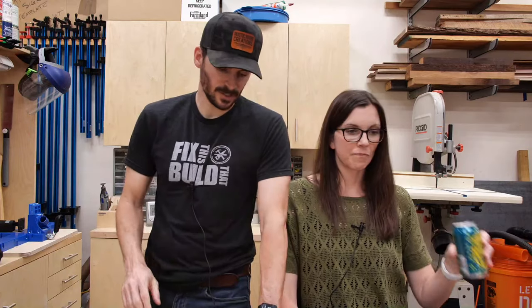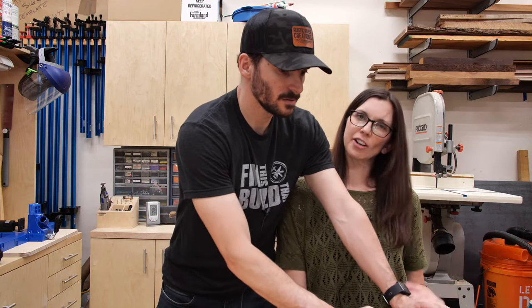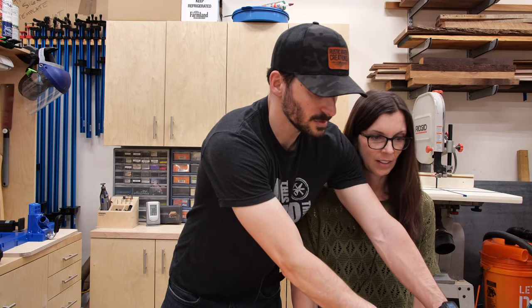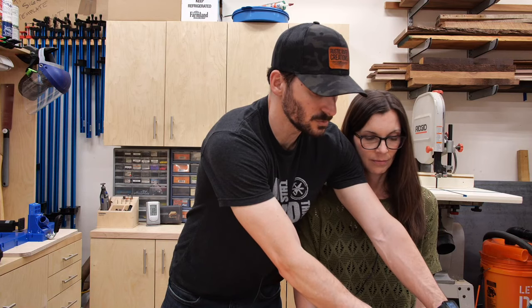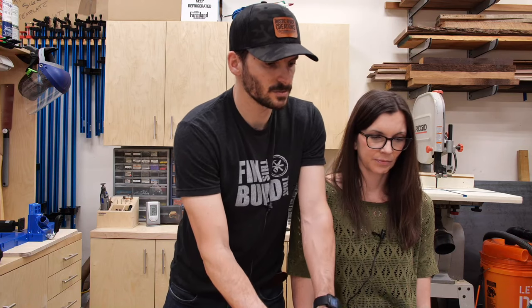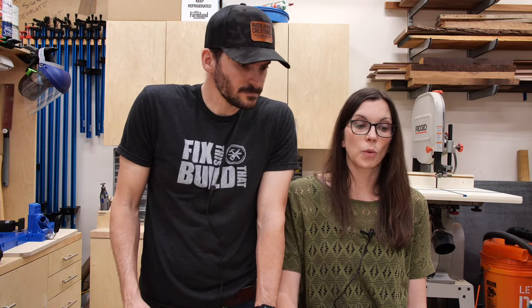Foxhall Woodworks wants to know what camera we're using — the composition is awesome! I'm using the GH5S with a Sigma lens, which is like 17-55mm or something like that. If you ever want to see all the gear, go to FixThisBuildThat.com/tools and you can check out all the stuff I use, including the camera equipment. Scott says video number two for the month — cheers!